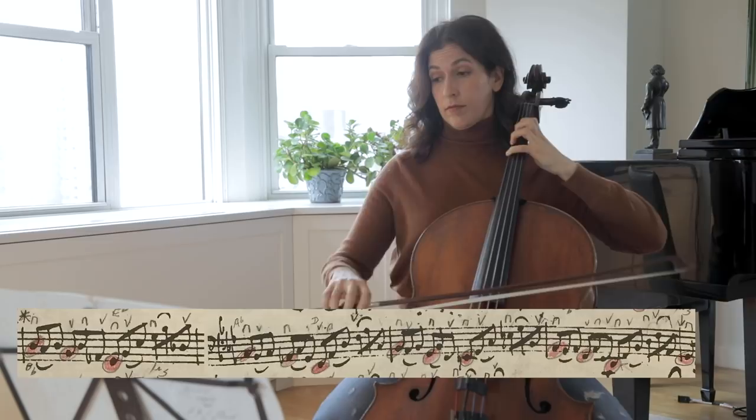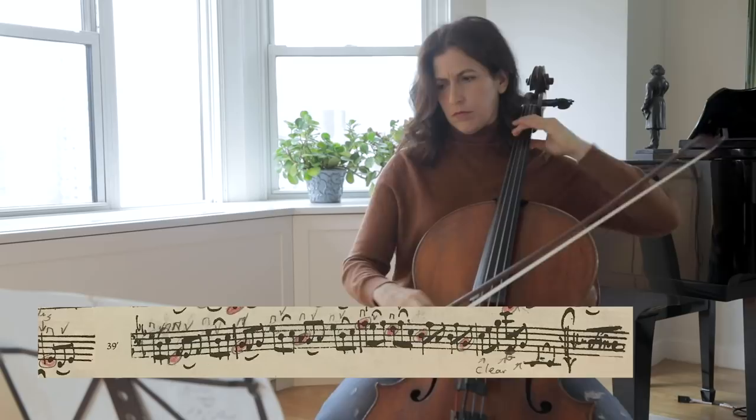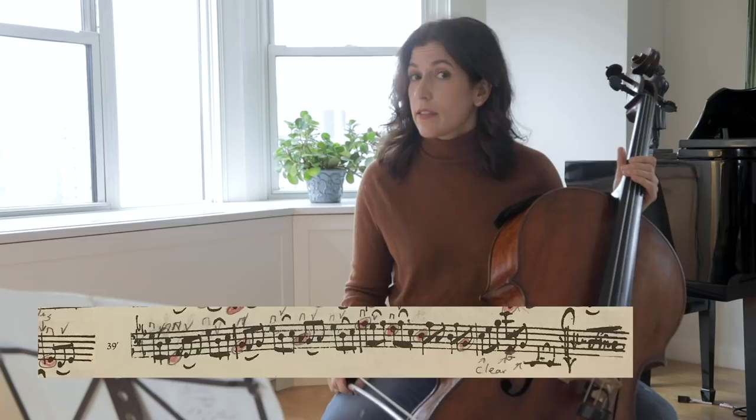This is a new beginning, and at bar 39 the short, short, long passage ends. We have two big beats per bar, and the progression happens twice each bar — at the beginning of the bar and in the middle of the bar.